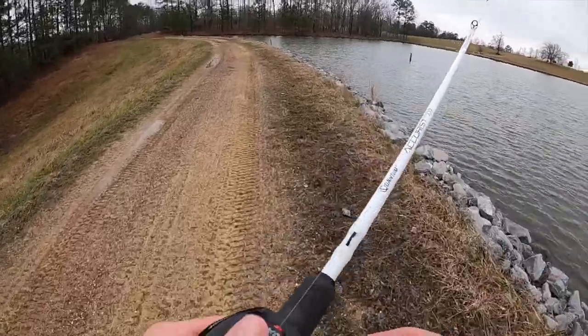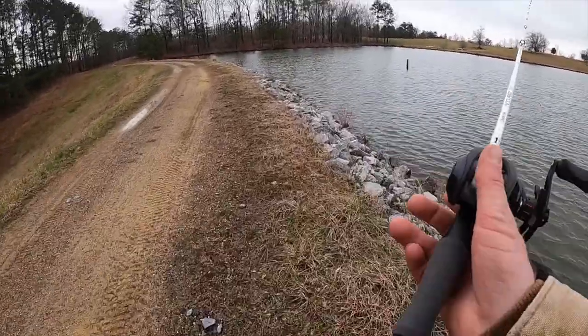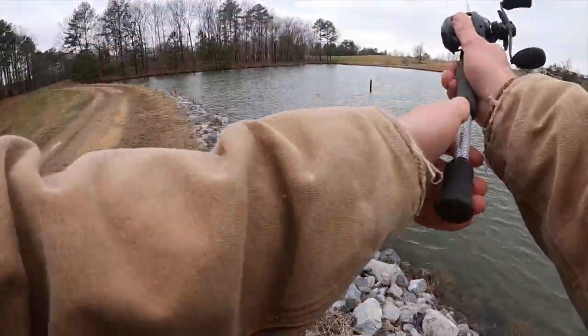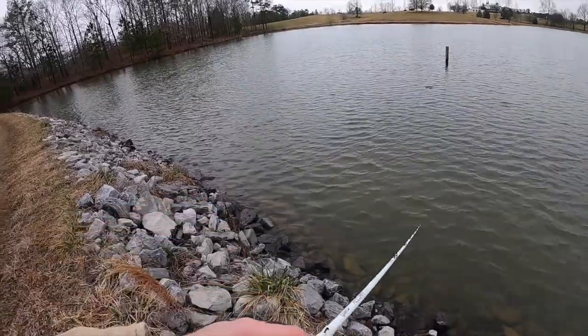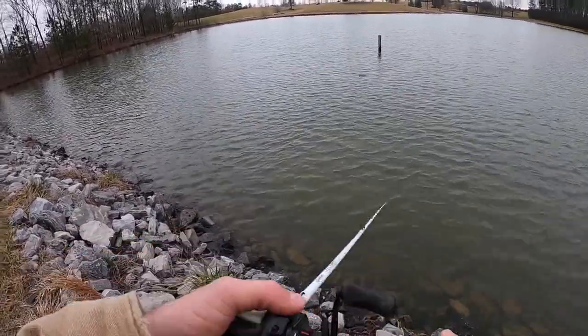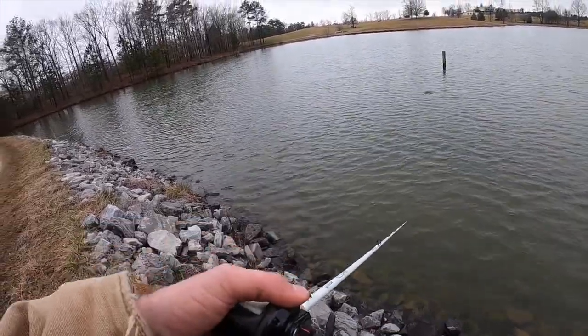Another good tip about throwing jerkbaits in the wintertime — be prepared to slow way down. These fish are really lethargic and don't want to move as much as they would in the summertime. It's also good to have nice, clean rod twitches. You don't want to pull it — you want clean little pops. That makes the bait dart a whole lot more radically.